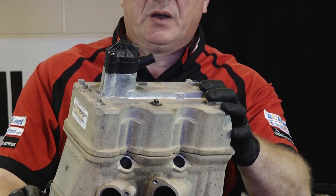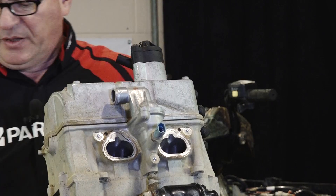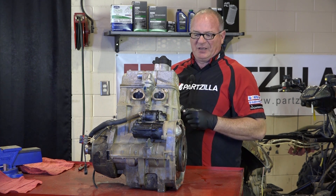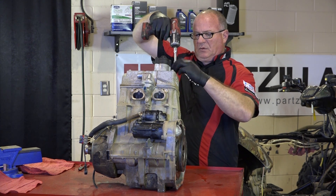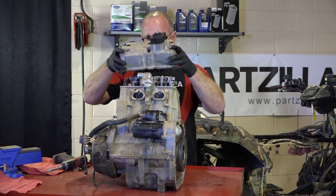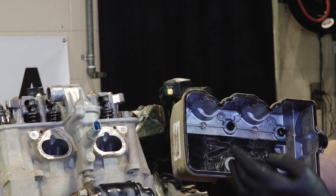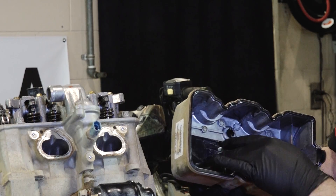First thing that needs to come off is the valve cover, held on by I think six 8mm bolts. I like these little impact drivers but they're great for taking things apart — I do not recommend using them when you're putting things back together because you're probably going to strip it out. Interesting note here — see that kind of milky white substance in there? That tells me this oil may have been contaminated with water at some point, because that's what that indicates.